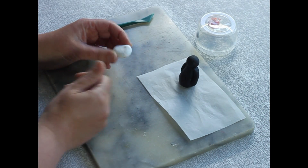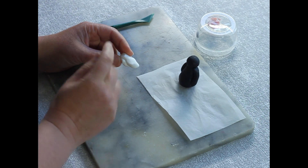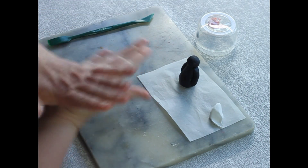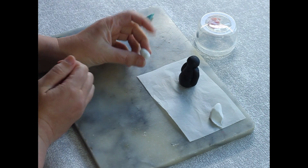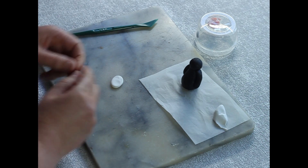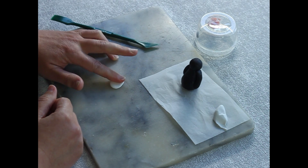Now we're going to put on his little white belly. This is probably a little bit too much white, but it doesn't matter — when you flatten it, it goes quite large, so you need less than you think. Pinch off a little bit of white clay, roll it into a ball, then go once to make a small sausage shape, and then press it out to get a nice oval shape.